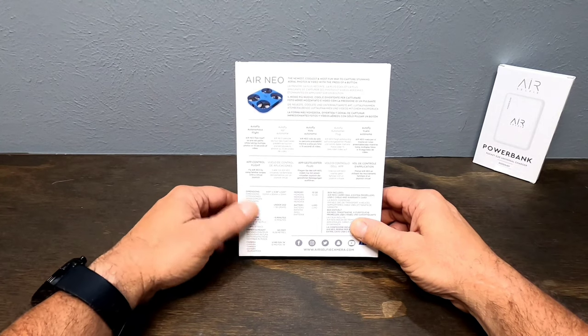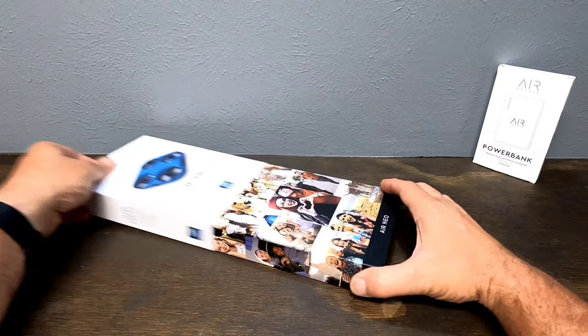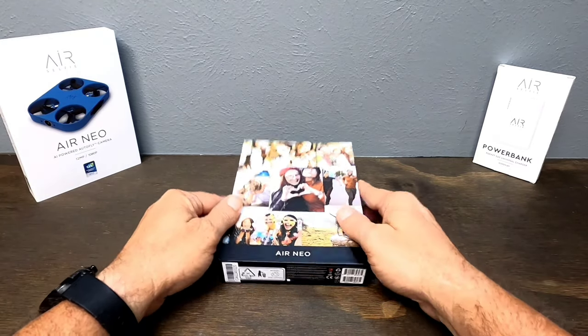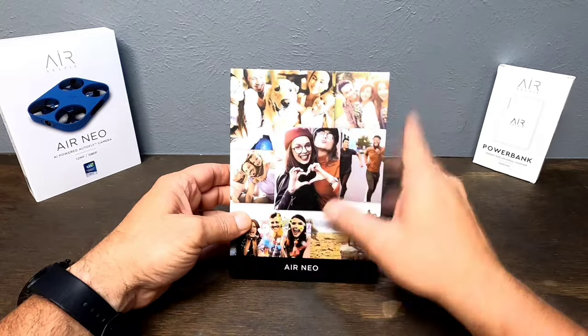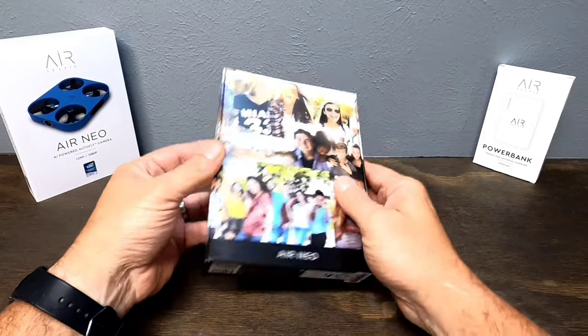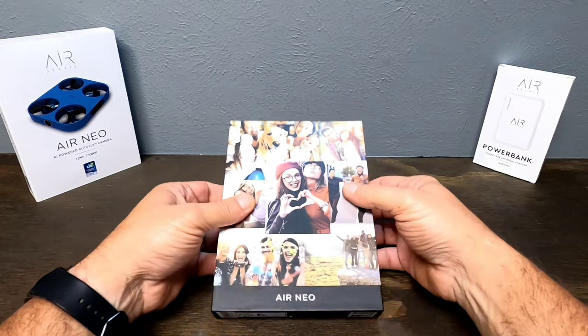On the back we have all of our technical information about the drone — dimensions, weight, flight times, all that good stuff. So let's get him out of here. It's a box in a box, super cool, with selfies plastered all over it. There's some info on the bottom. Pretty cool, well-made box. I like it.